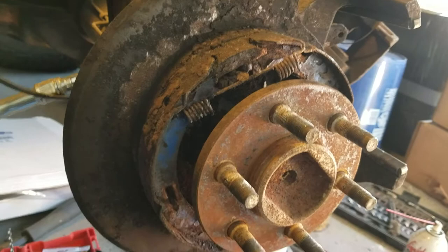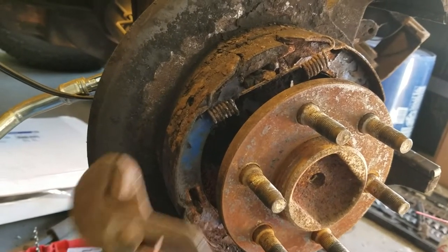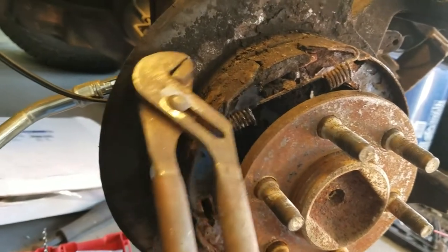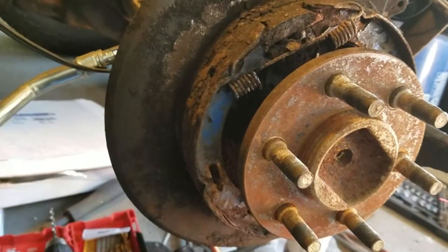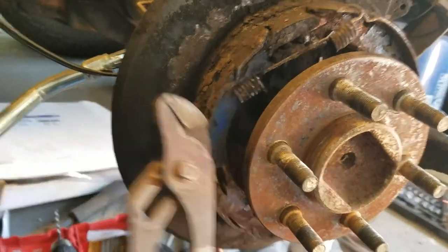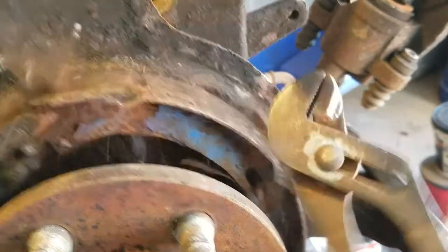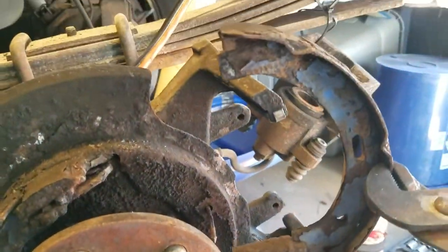Now under normal circumstances, once you've got the springs disconnected and those clips out of the way, the shoes should just fall out. But these are so rusted that they are actually part of my wheel hub right now. Let's give it a tap. It's just really stuck in there.